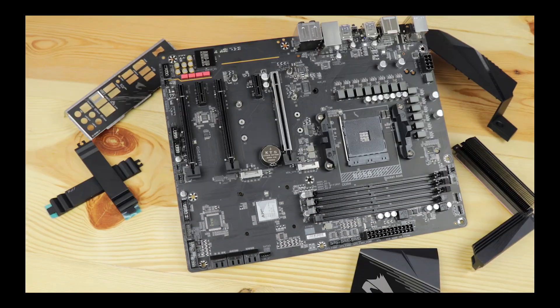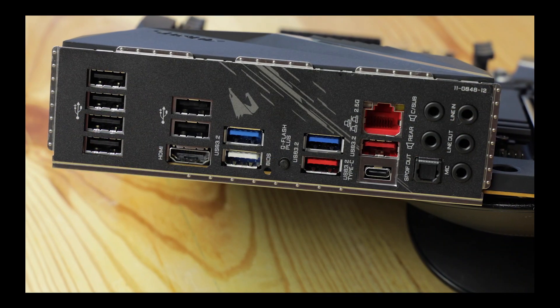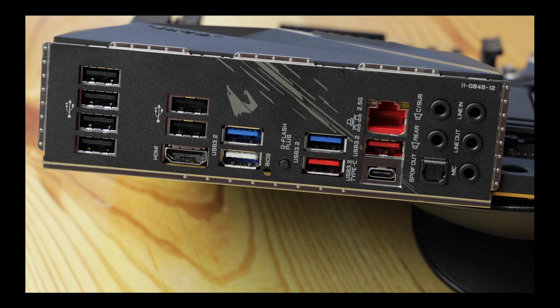The B550 version attempts to deliver the same performance level as that premium manufacturer at a severely decreased price tag. And unfortunately, despite being all of those things, I'm still having serious doubts about this board.